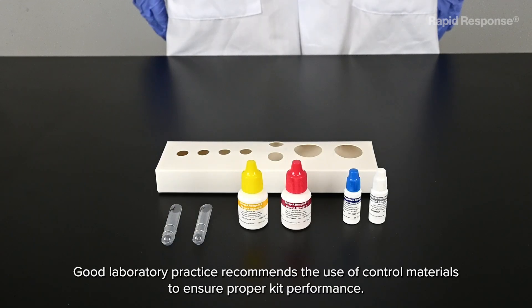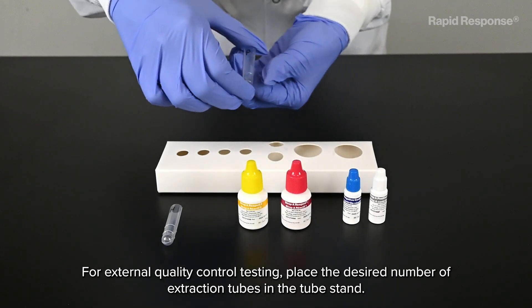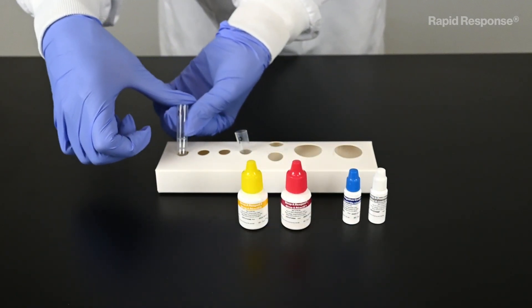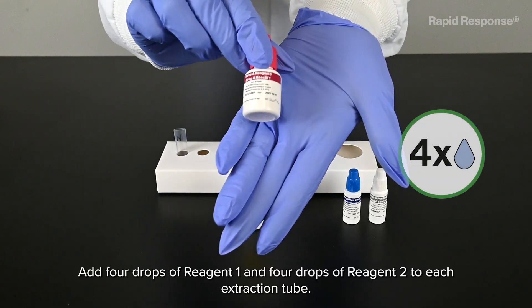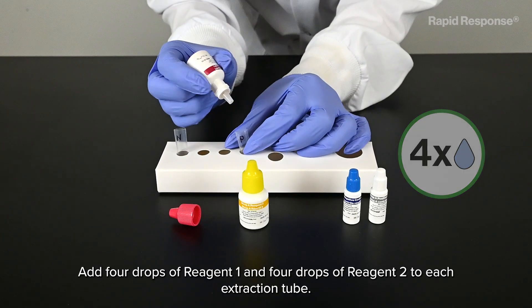Good laboratory practice recommends the use of control materials to ensure proper kit performance. For external quality control testing, place the desired number of extraction tubes in the tube stand. Add four drops of reagent 1 and four drops of reagent 2 to each extraction tube.